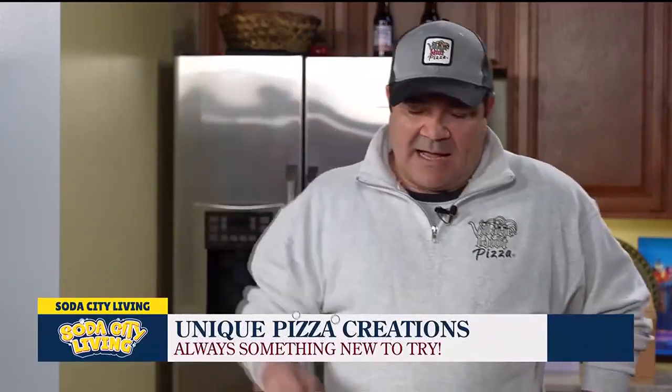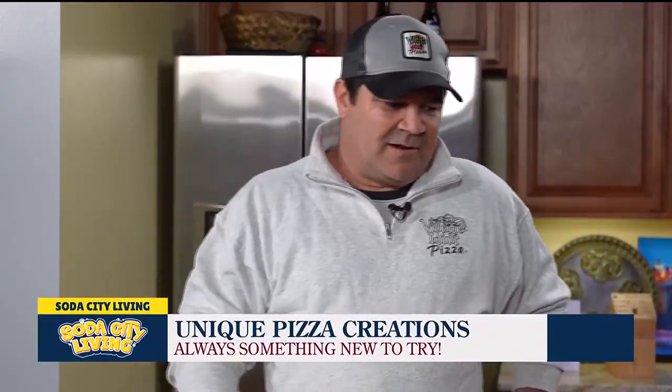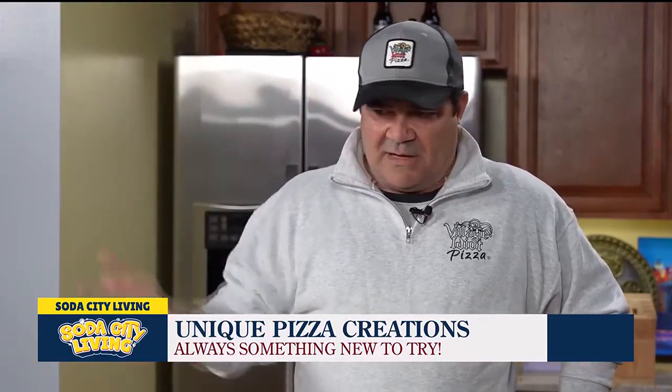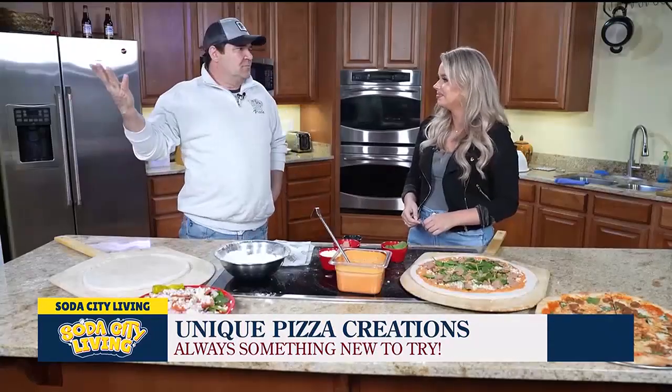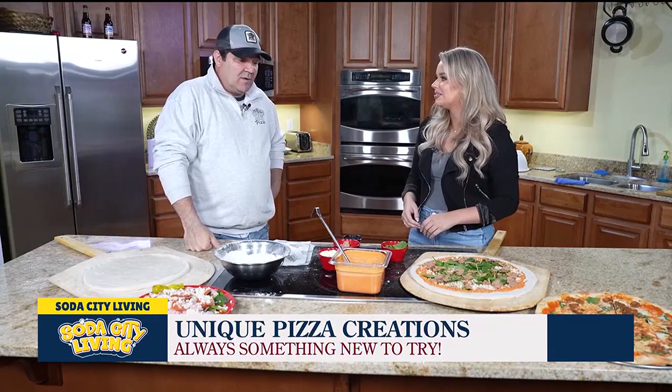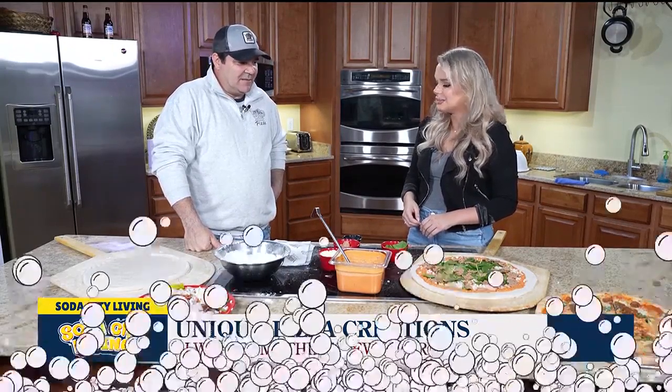And people love it. So as I've aged, I've gone to the 'whatever floats your boat' mentality. If you want to put pineapples on pizza, put pineapples on pizza. There's something for everybody — making someone happy. So it's a good, fun thing to be involved with. Absolutely.